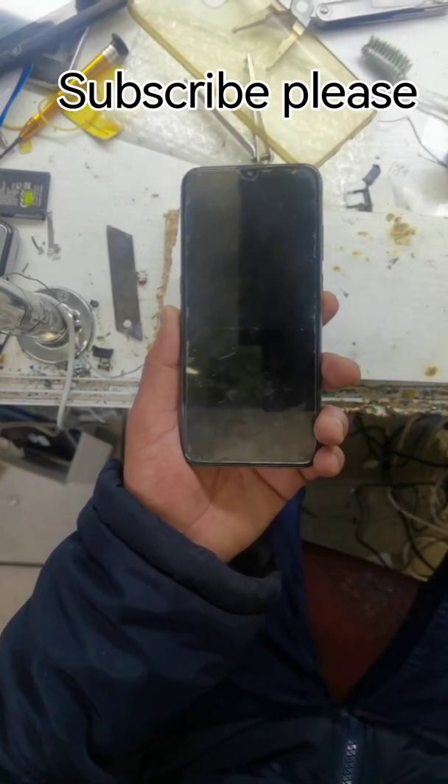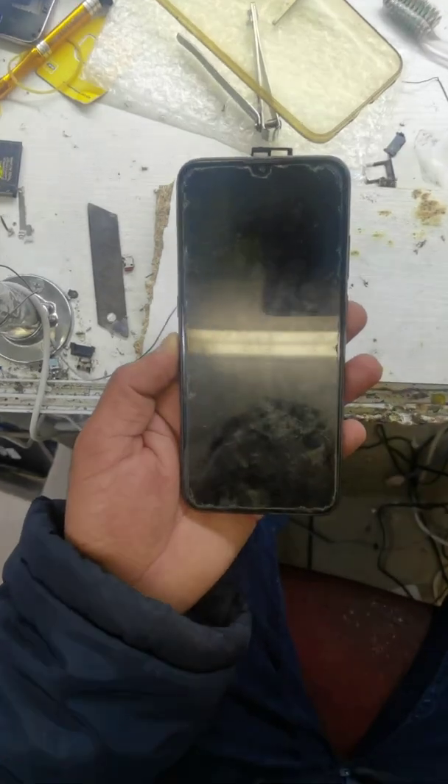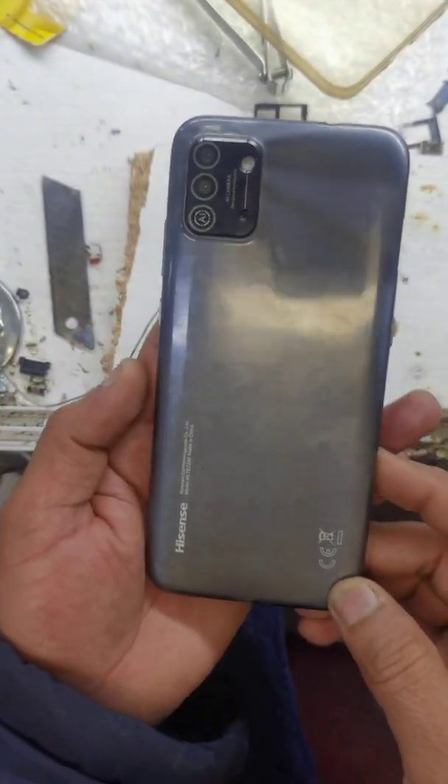Guys, welcome to my YouTube channel. Let's reset Hisense E50 Lite — password remove.